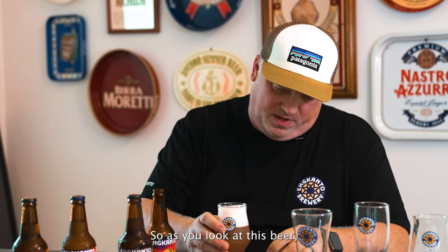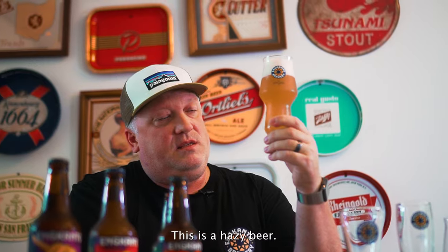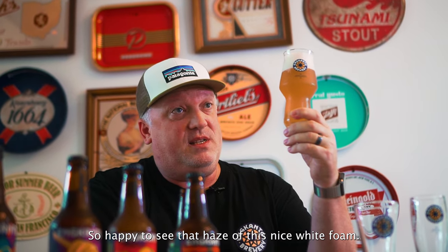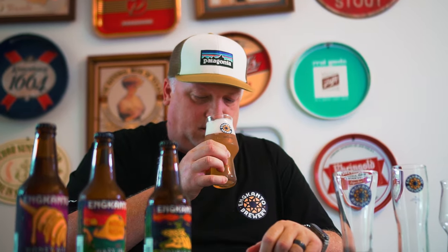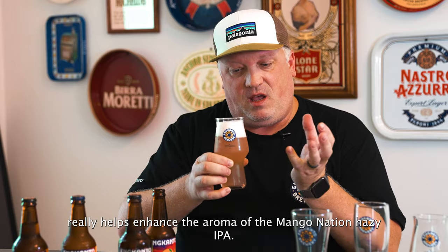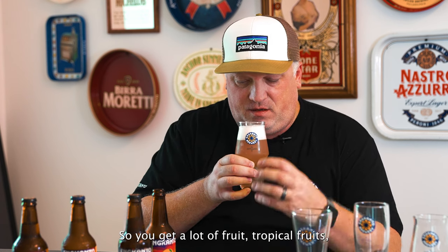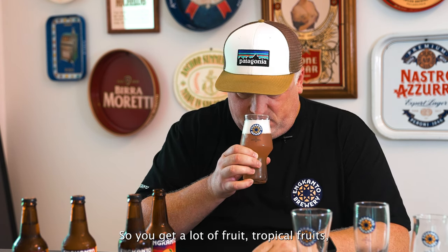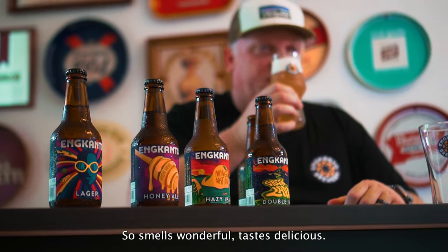So as you look at this beer, we can really see the clarity. This is a hazy beer, so happy to see that haze. This nice white foam looks fantastic in the glass. This glass shape really helps enhance the aroma of the Mango Nation Hazy IPA. You get a lot of fruits, tropical fruits — of course, mango kind of being the lead fruit. So it smells wonderful.